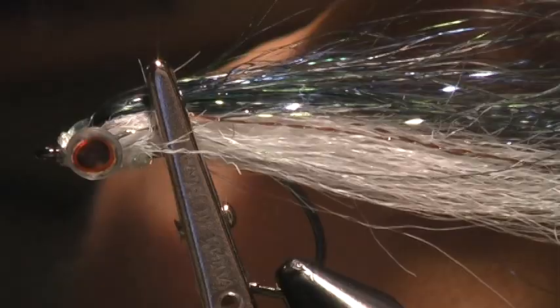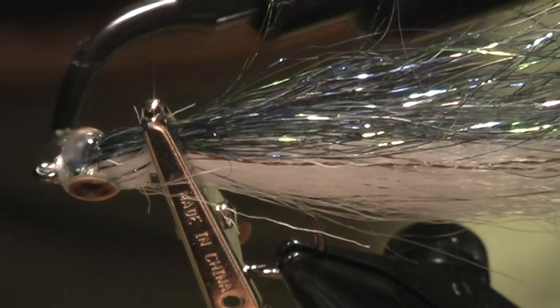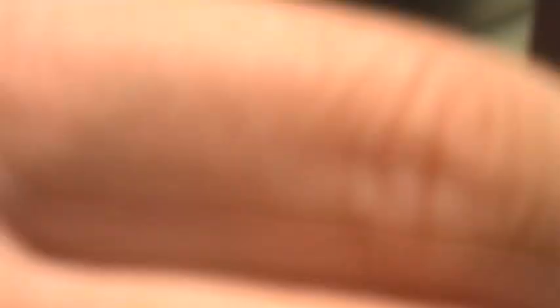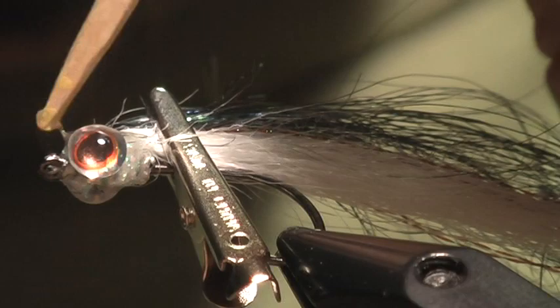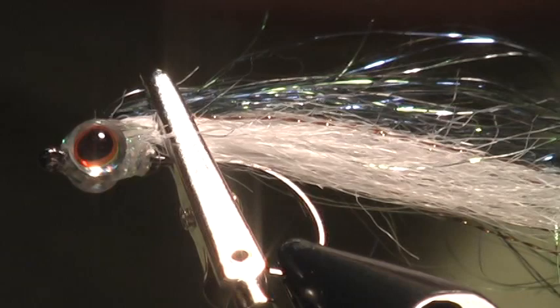I'm using the thick clear cure goo, and I'm just going to build up a little head around the eyes and at the base of the material. The nice thing about clear cure goo is that you have plenty of time to work it — I like to get it into the fibers right behind the eyes so everything is nice and even. Unlike regular epoxy, you're not at the mercy of the drying time. Once I've got it set where I want it, I go ahead and zap it with the UV light — cures instantly. You can trim it as needed, sometimes using thinning shears to give it a more tapered shape.